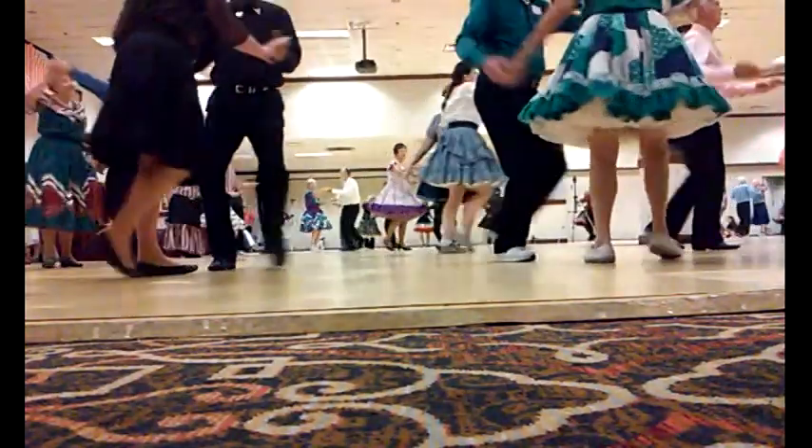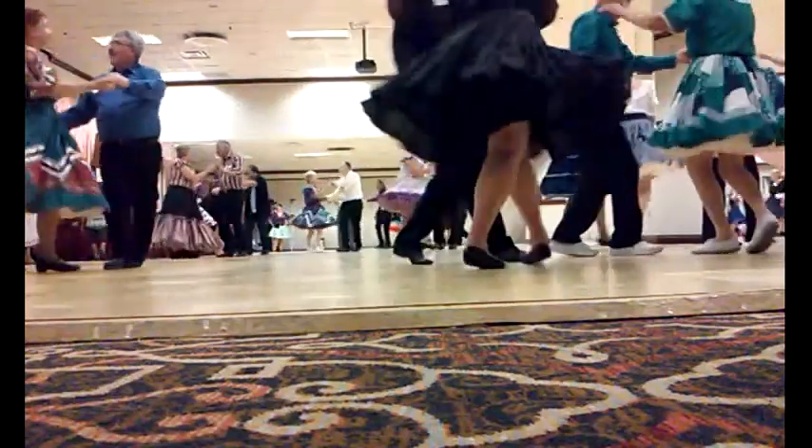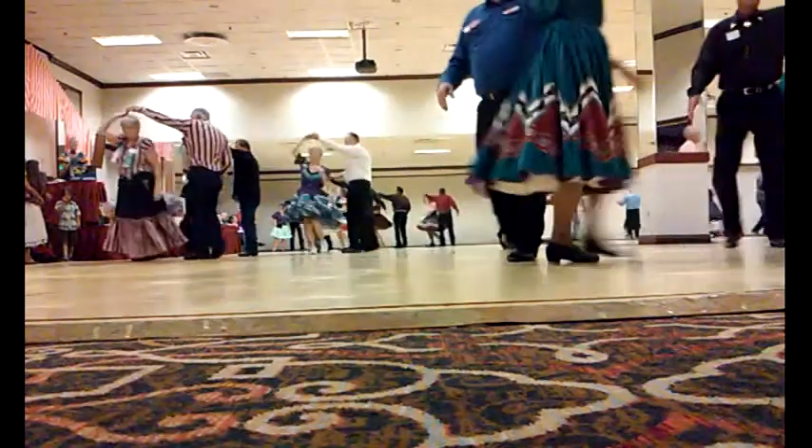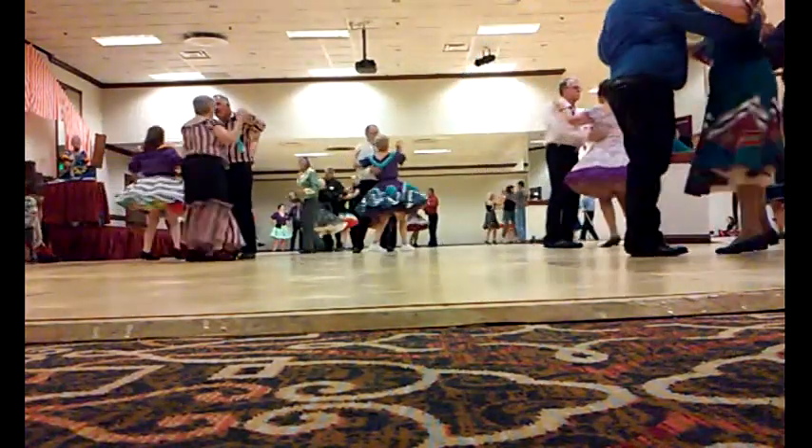Twirl line. Through face. Close. Butterfly. Waltz away. And together. Twirl line. Pick up. Side close. One left turn.